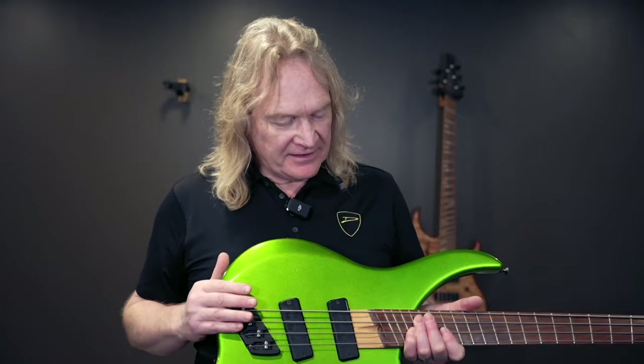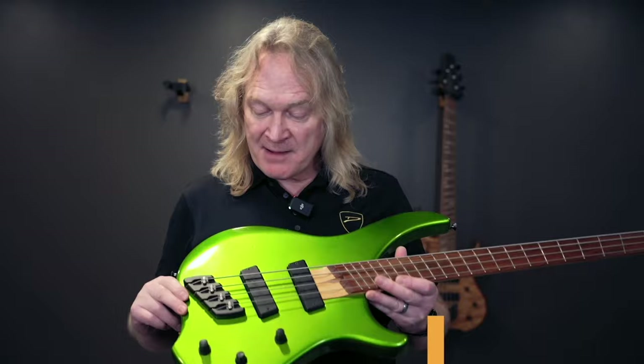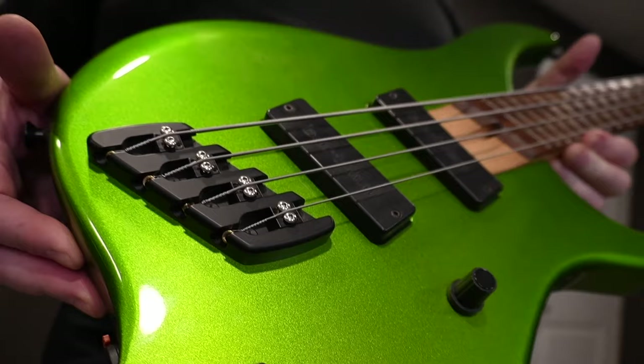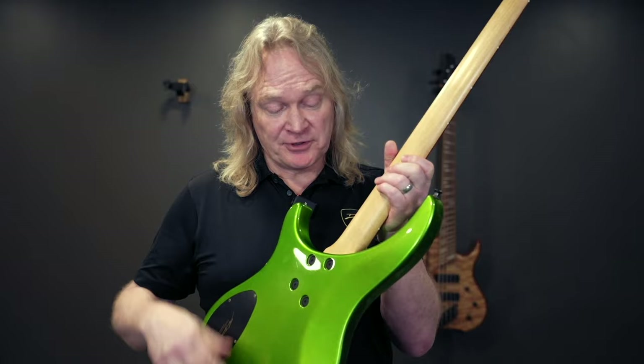The next evolution was the Afterburner, and we needed something that was easier to manufacture so we could sell it at a more attractive price point. I remember the street price on this bass in the year 2000 was $1,200 US, if you can imagine that.